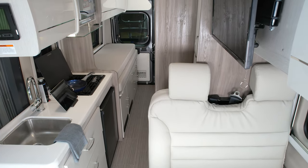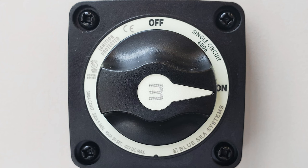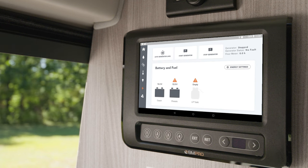Before we show you around the controller, make sure the battery disconnect switch is on. This way you can use all the 12 volt systems in your camper van, like the lights and your Rapid Camp Plus.